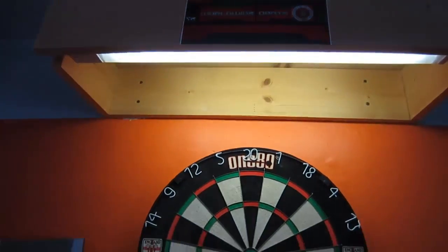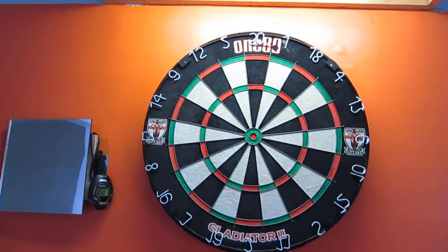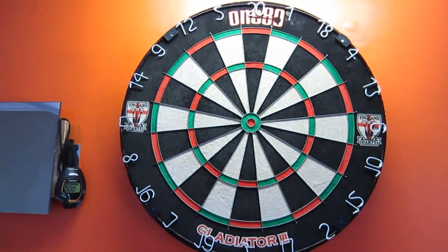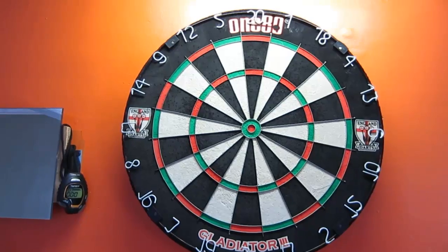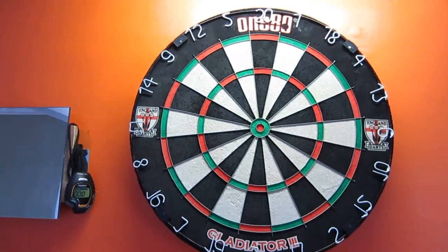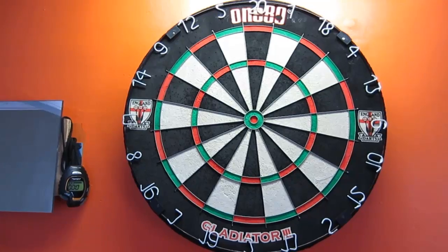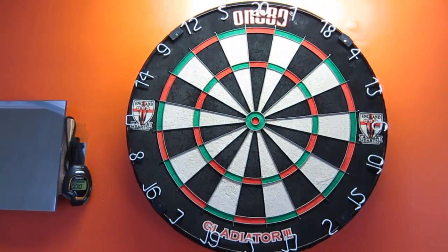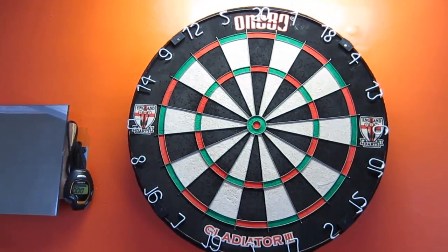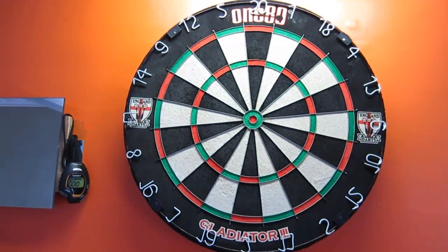Hey, what's up guys, Worldwide here. Today I'm doing a one-month update on the 180 Gladiator 3 dartboard. I've had a lot of dartboards in my life, but I've never had anything as nice as this. Going on a month now, I'm going to take this board off the wall so we can get a closer look. I've been pounding the crap out of this thing and not one single bounce-out — that's one thing I'll mention right off the bat.